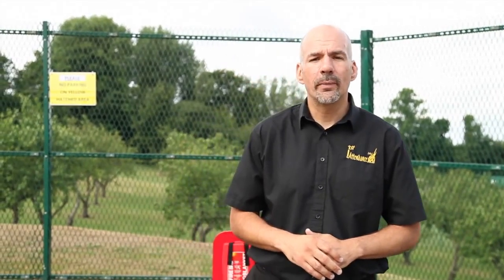Hi, my name's Paul. I work for a company called First Attendance Limited. We specialise in fire safety training throughout the UK. Today we're going to show you the correct way to use a fire blanket.